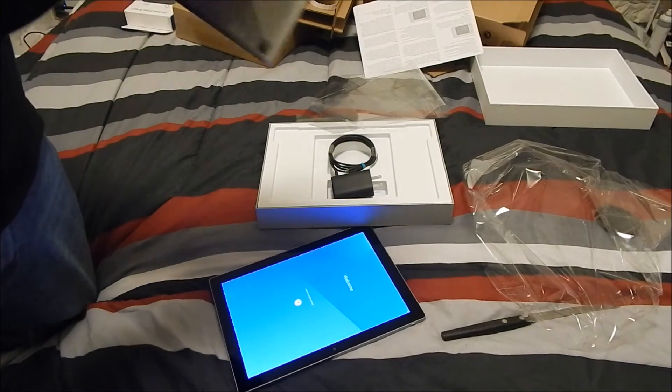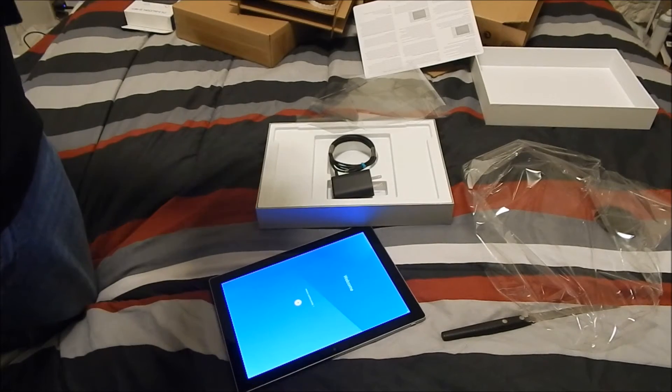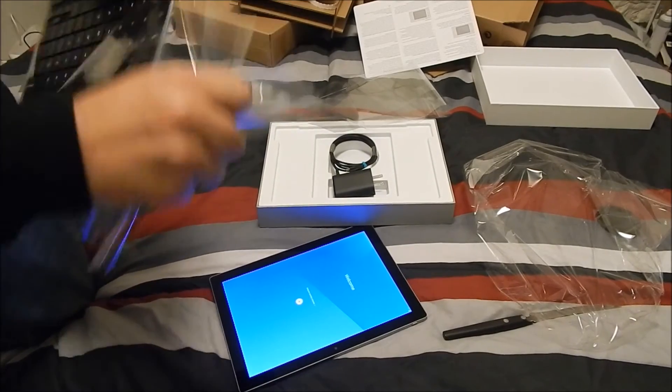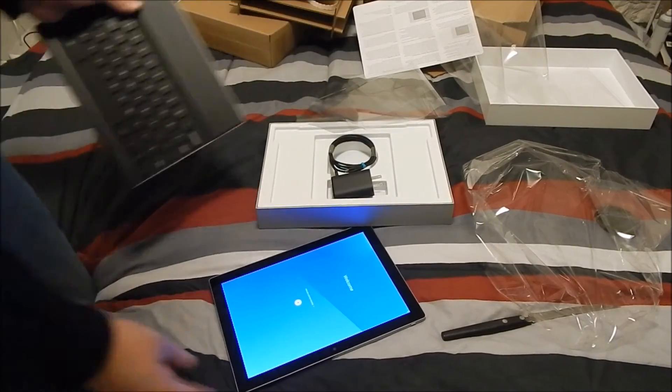I'm going to set it up and then make a review after about a week like I said, and we'll see how that goes — give my final thoughts. I also have one more video for you guys: I'm going to review the HTC One A9, so we'll see how that goes.